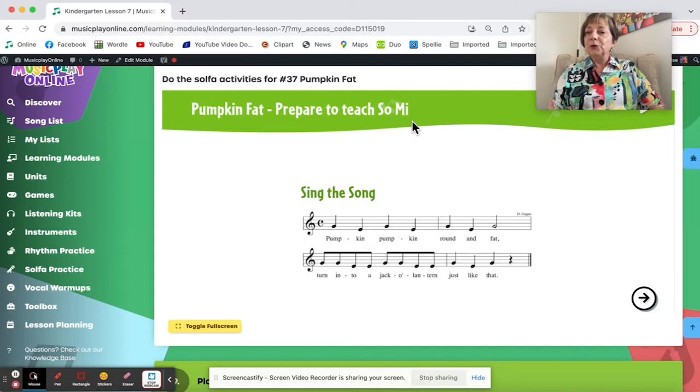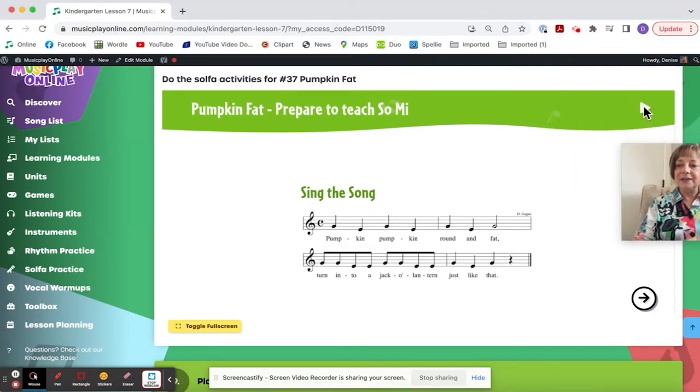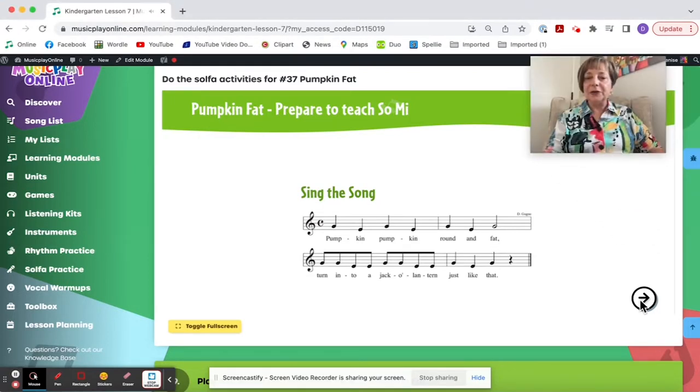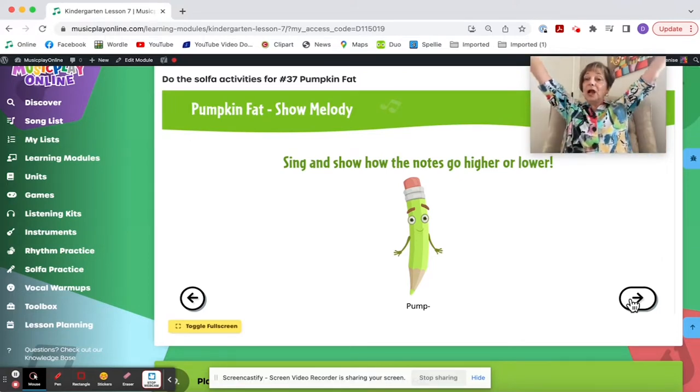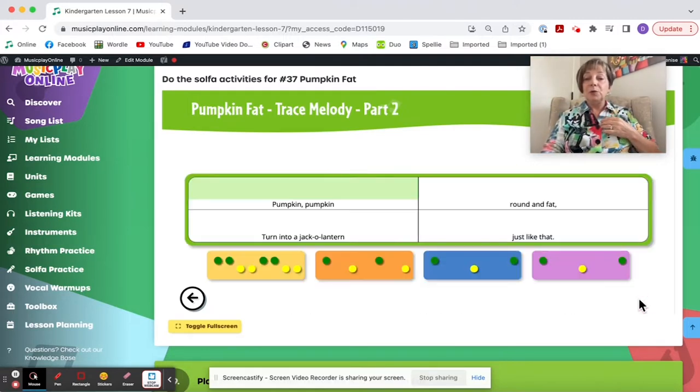Pumpkin Fat — the kids learned it in the previous week; if you didn't get to it, it's okay because it's played here in the interactive. Pumpkin, pumpkin, round and round — there are some really good prepare solfa activities in here. Show how the notes go higher and lower; I want the kids doing this with their arms or with their whole bodies. This traces the melody and I would like the kids pointing while they do that.